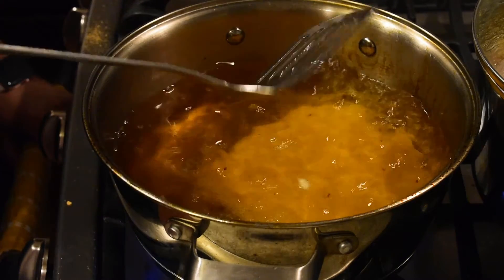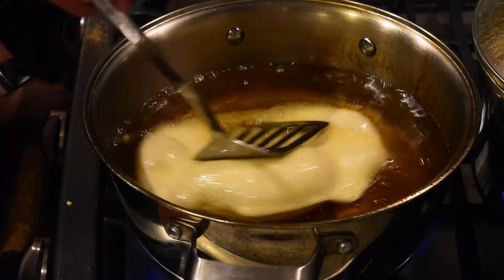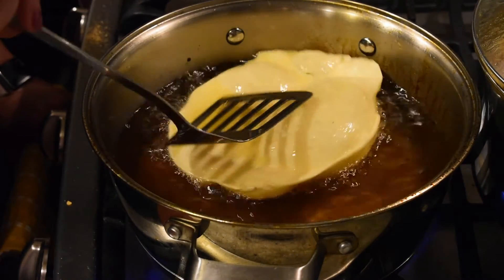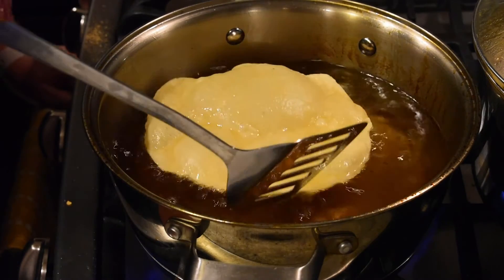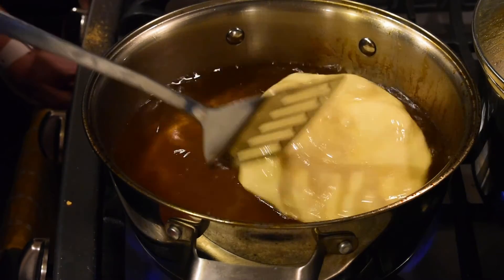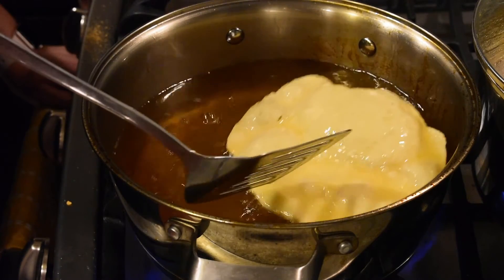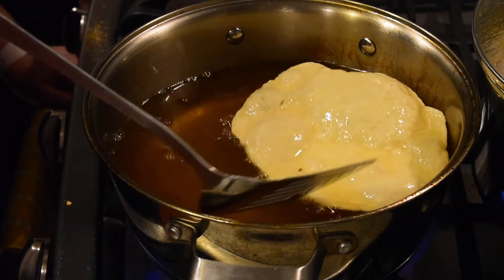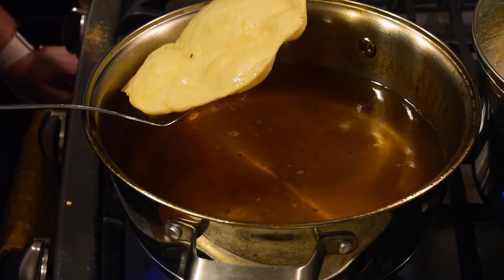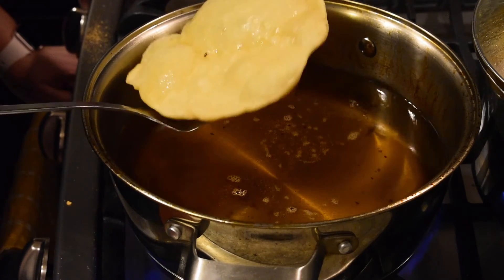The flame is at medium-high. I'm gently placing the bhatturi in the oil to deep fry it. Press it a little bit — not much — and you'll see it starts to puff up. Let it cook, then flip it and let it cook from the other side. It takes at least 2 minutes on each side. You want it to be a light golden brown in color. Our bhatturi is ready, so I'm removing it from the oil, draining it properly, and placing it on a plate lined with tissue paper to soak up the extra oil.